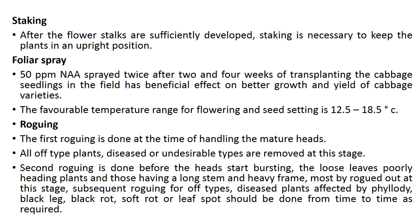Roguing is mainly done to maintain genetic purity. The first roguing is done at the time of handling the mature heads, removing all off-type, diseased, or undesirable plants. The second roguing is done before the heads start bursting, removing loosely or poorly headed plants and those having a loose stem. Subsequent roguing for off-types and plants diseased by phyllody, black leg, black rot, soft rot, or leaf spot should be done from time to time as required.